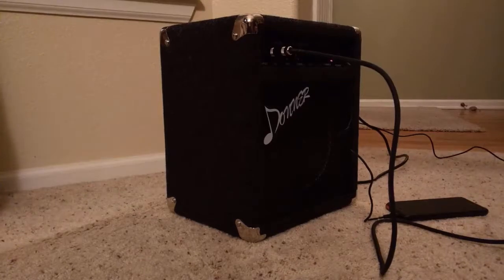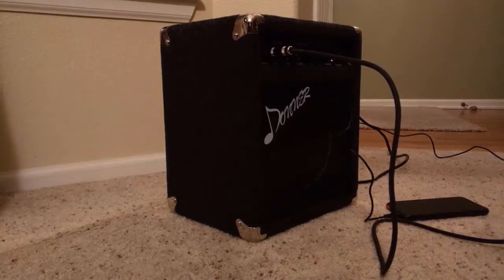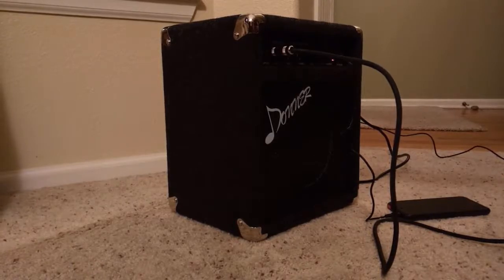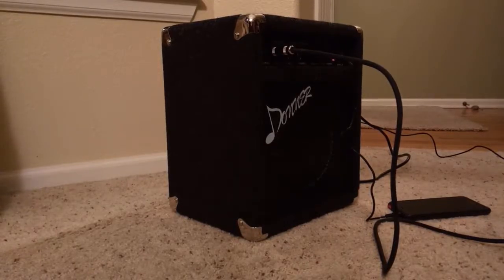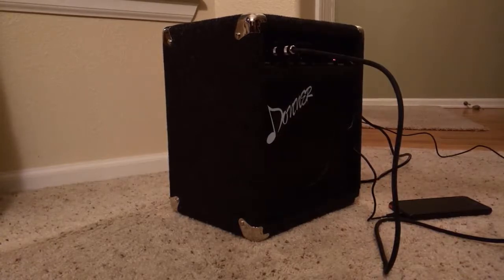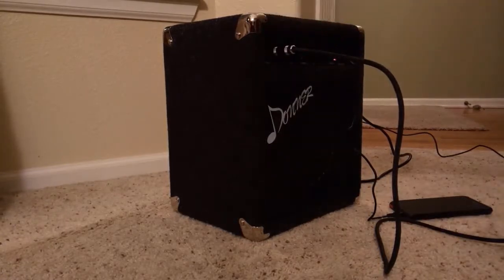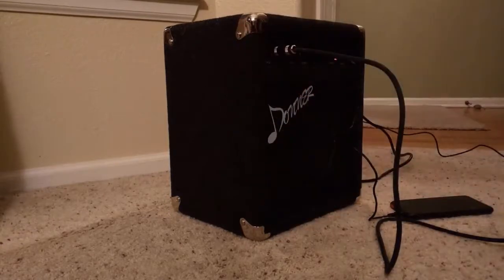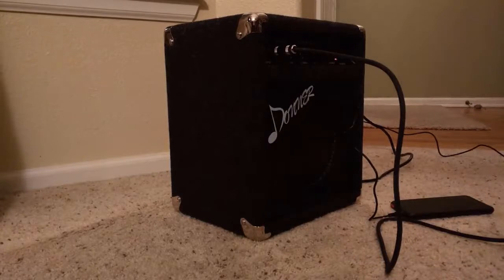Hey guys, I wanted a quick review of my new Donnery amp. As you can see, it's really tiny — maybe a foot high, super light, super easy to carry, and it looks very sturdy. It's got a good handle and those corners that are reinforced.